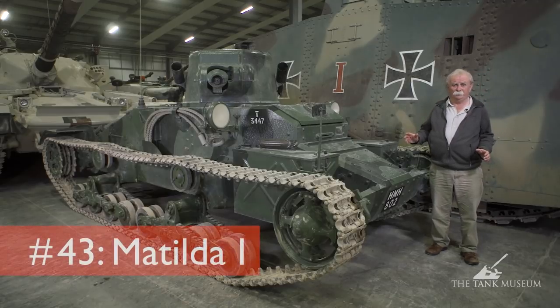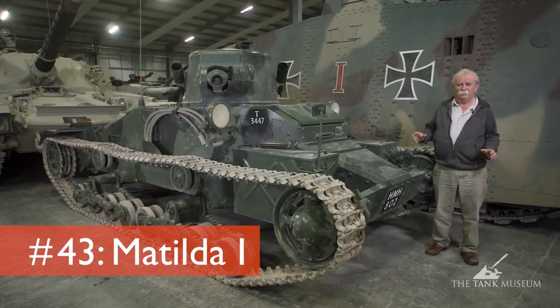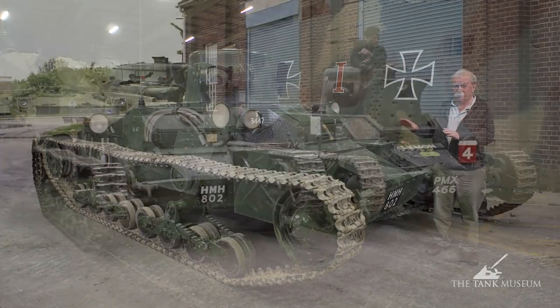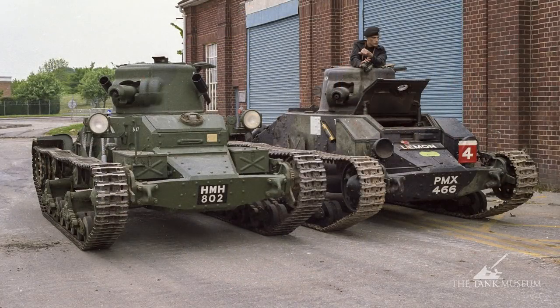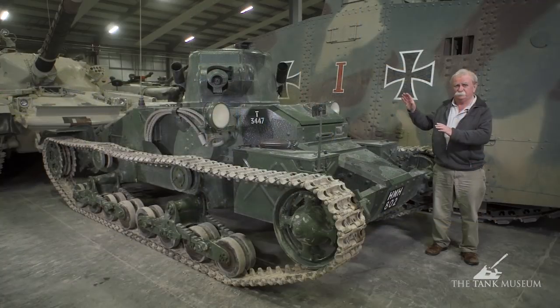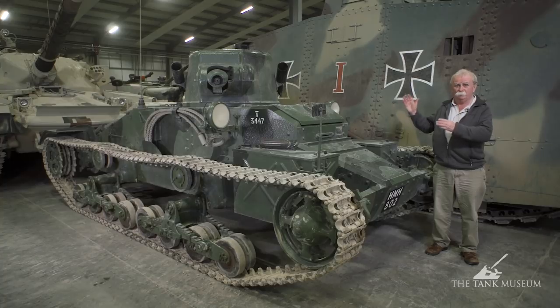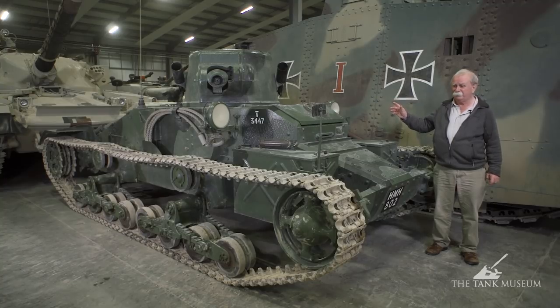This is the A11, or the Infantry Tank Mark I. It's the actual original Matilda, although the name is more associated with the later tank. We've got two here at Bovington, and this one was modified by a chap called Bob Grundy who fitted it with a Rover engine and automatic gearbox to make it simpler to drive. He was having trouble sourcing the original Ford V8, but to all outward appearances it's the same as any other A11.